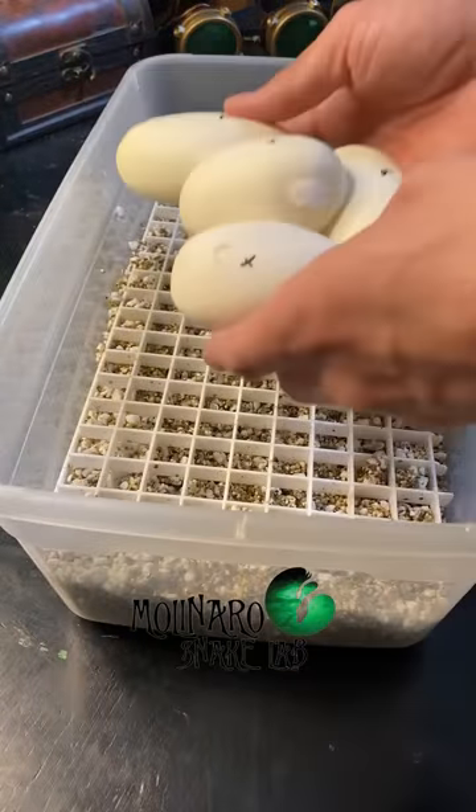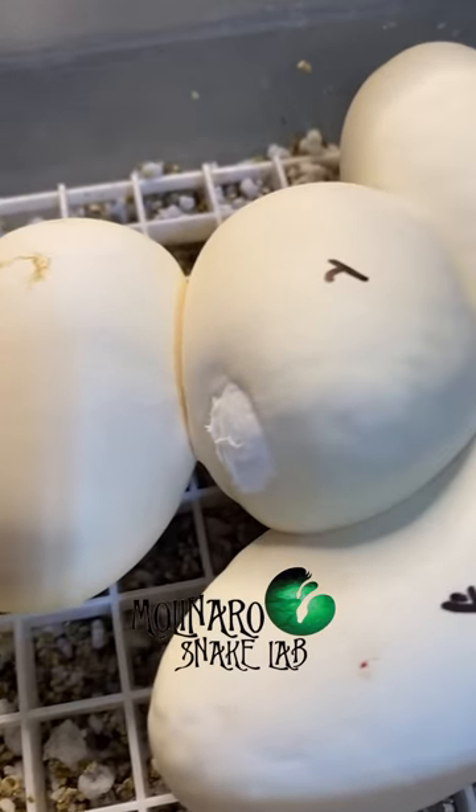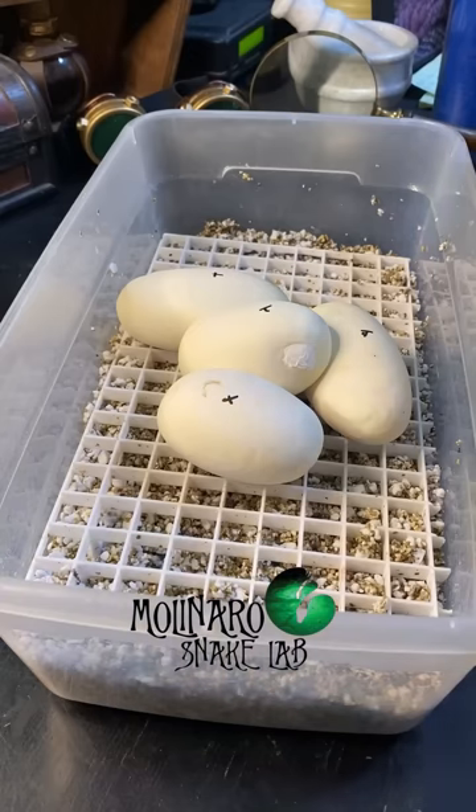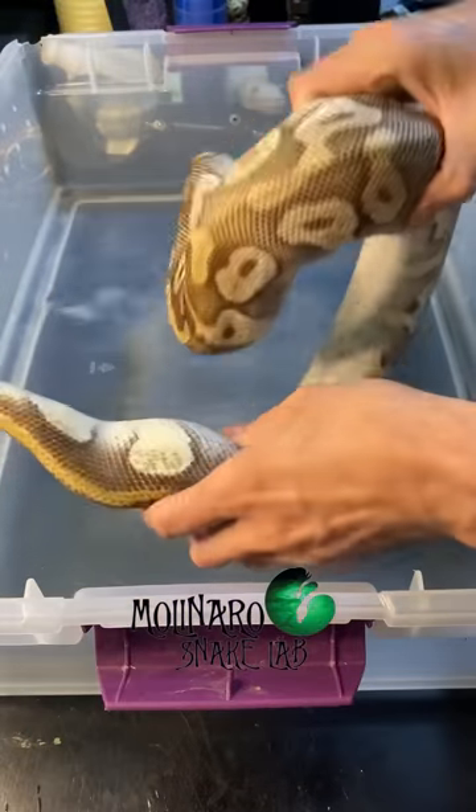I use a combination of vermiculite, perlite, and water as a substrate. This keeps the humidity really high, which is critical for the survival of the eggs. I'll also cover the eggs with plastic wrap to ensure that humidity gets locked inside the egg box, and then they get put in my incubator.